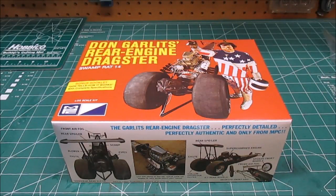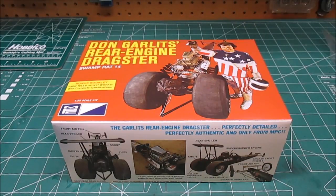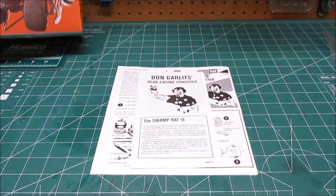Hey, welcome back to the workshop. Today we're going to be taking a look at MPC's 1/25th scale kit of Don Garlits' rear engine dragster, known as Swamp Rat 14, when he switched to a rear engine platform and kind of changed up the game. Inside the box we're going to have a display piece, a full decal sheet, styrene parts, chrome parts, and MPC's sweet vinyl pad printed tires.